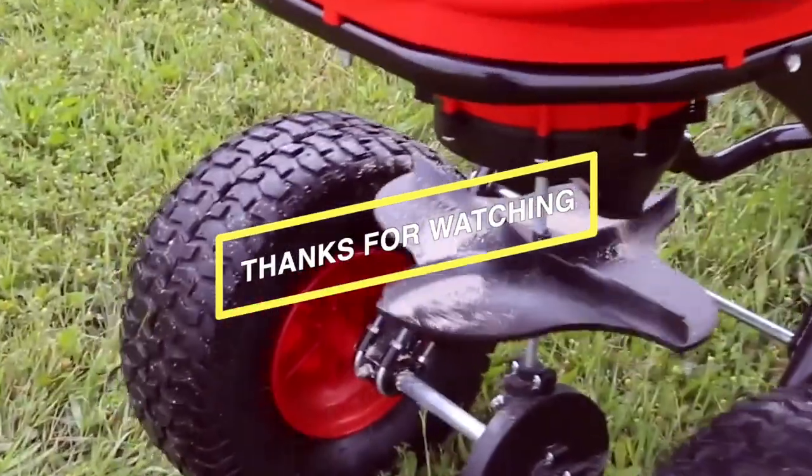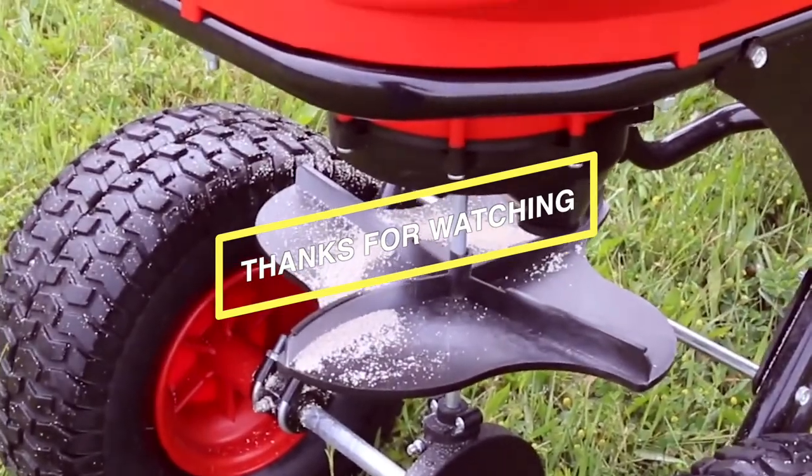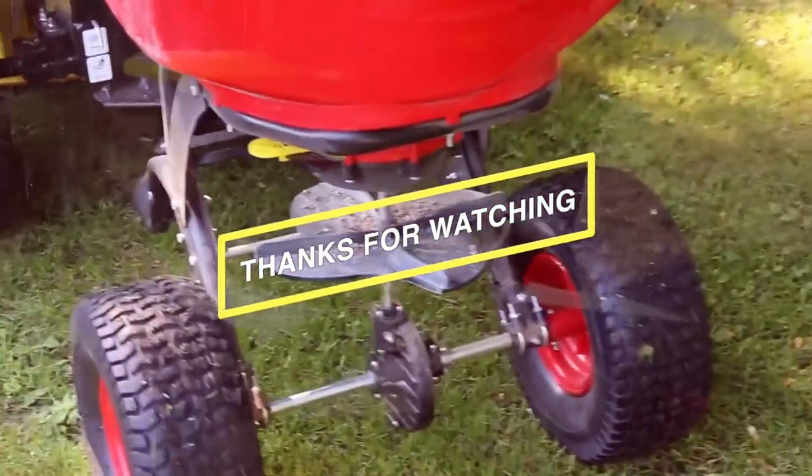If you liked the video, give it a thumbs up to show your support. And if you haven't already, hit that subscribe button. Have a good day!